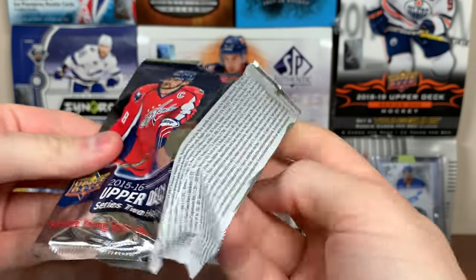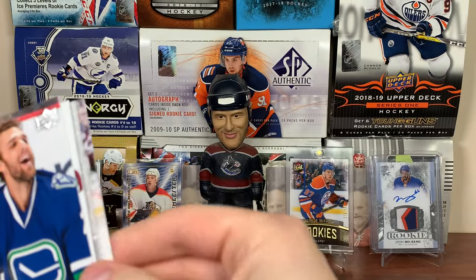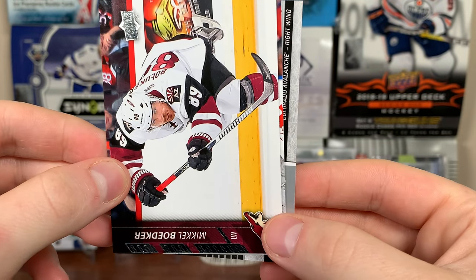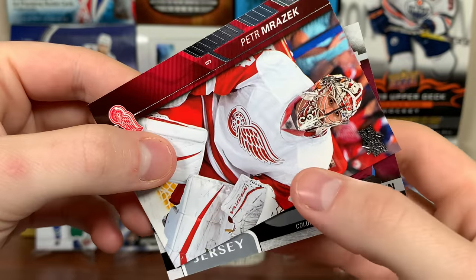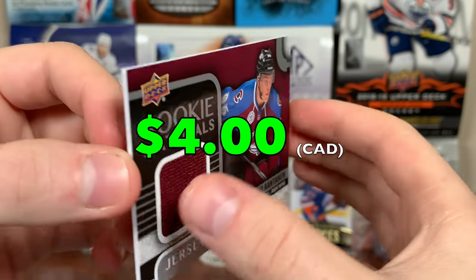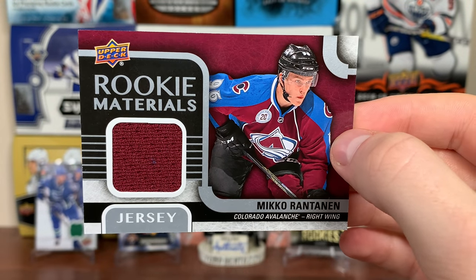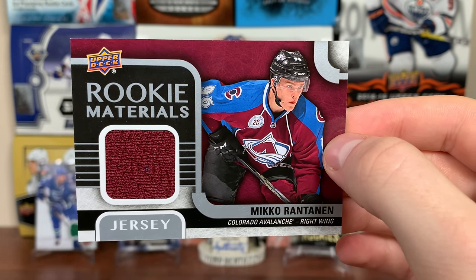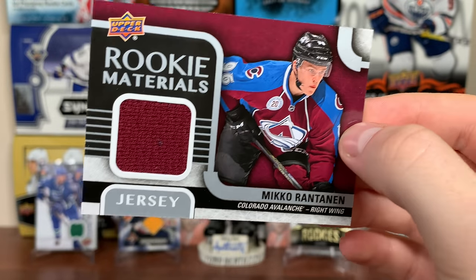Got a little excited there. We got jersey cards — hopefully it's the rookie materials of McDavid. Jacob Trouba — it's not a patch, not thick. Blake Comeau, Brandon Sutter. Looks like we got something here — Colorado Avalanche right wing rookie materials. Mikko Rantanen rookie materials! That's a decent jersey to get, I'll keep that one for sure. I love rookie materials but they really don't go for much anymore — I still have my Tarasenko and Cane that I paid like 50-60 bucks for back when they were new, they go for like 15 bucks now. They've been in every year since like 06-07.